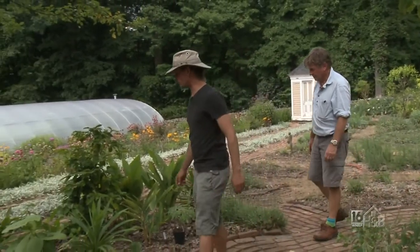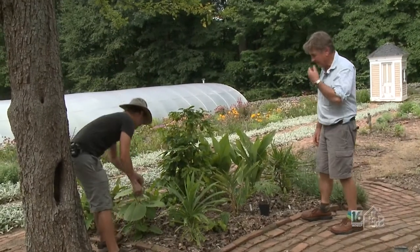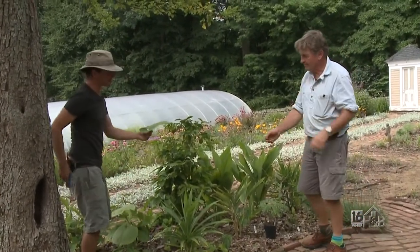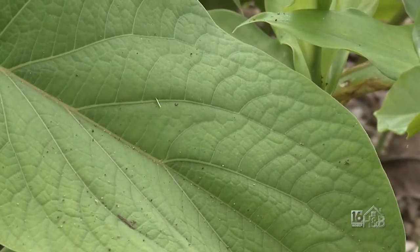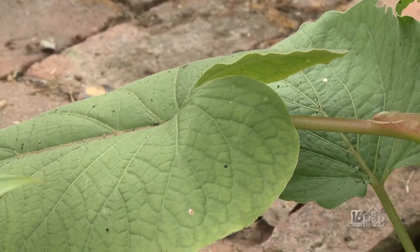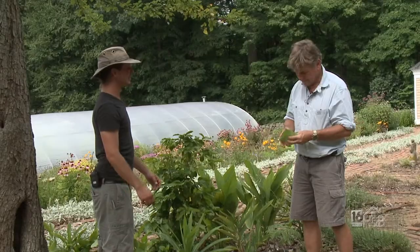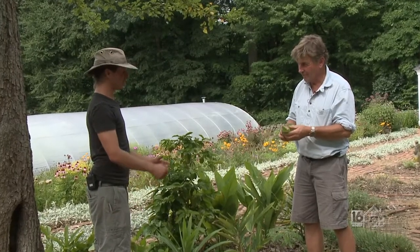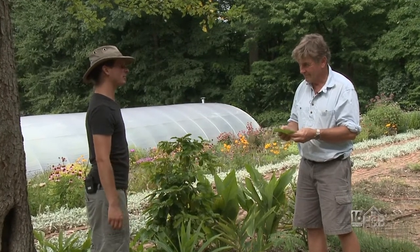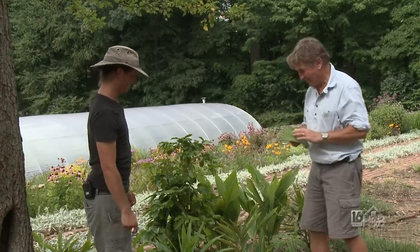I'd really love to talk to you about a couple of cool things in this exotic bed right here. We have something from South America — this big leaf is called a root beer plant. Usually you add it to a mole sauce with chocolate and cayenne, or you wrap it like a tamale and then bake it. They usually just impart the flavor; they usually don't eat the leaf.